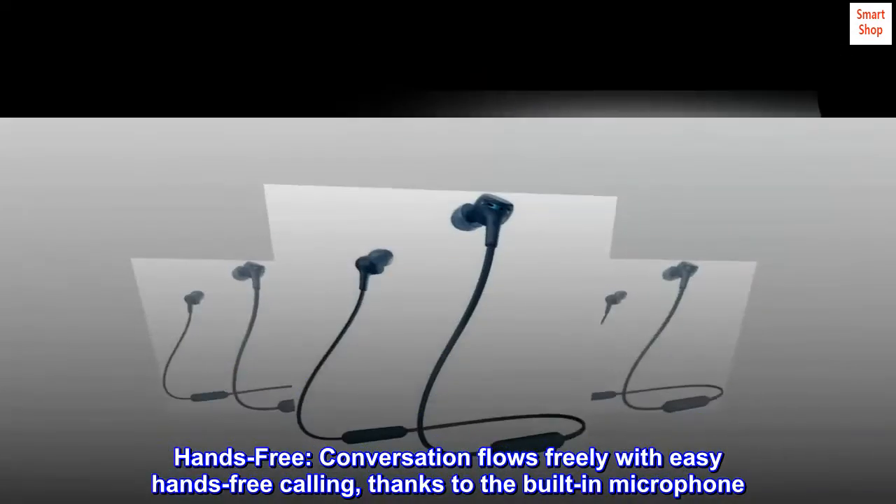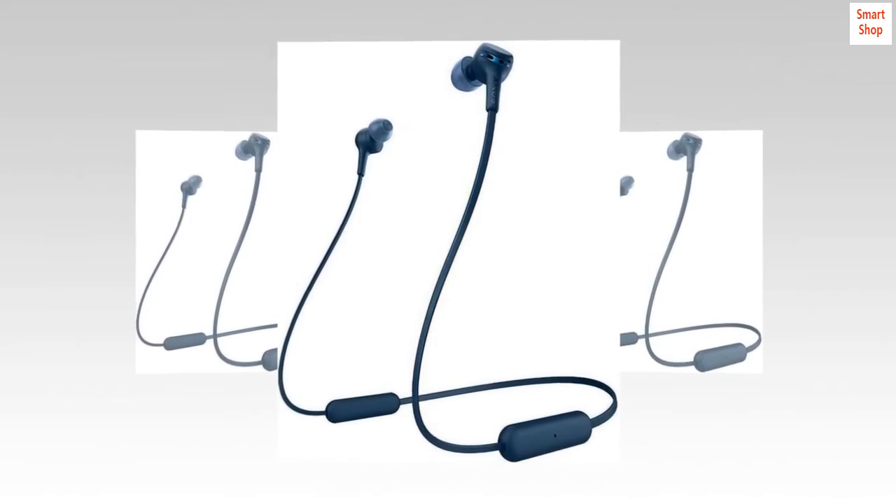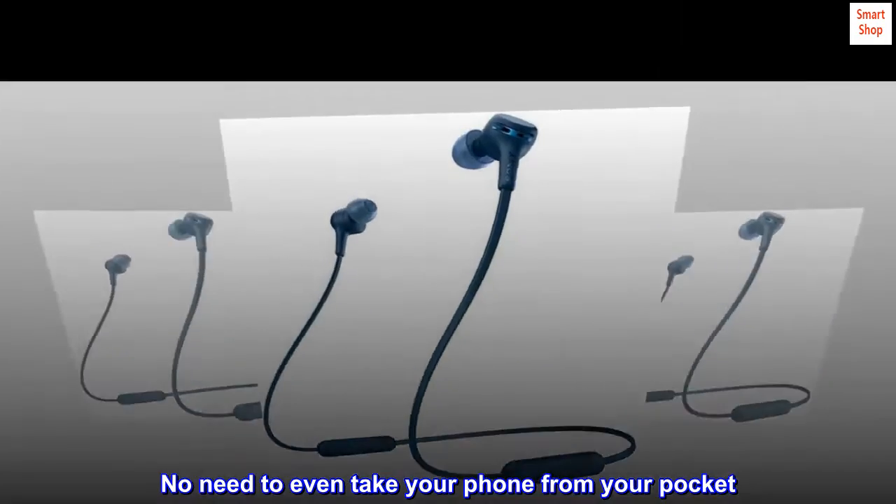Hands-free. Conversation flows freely with easy hands-free calling, thanks to the built-in microphone. No need to even take your phone from your pocket.